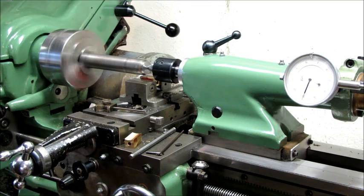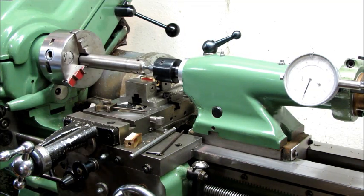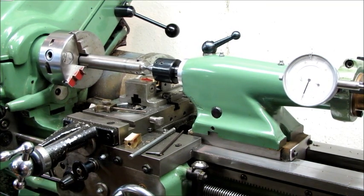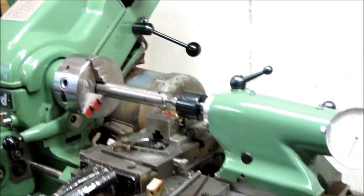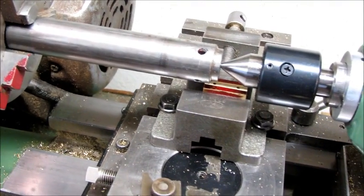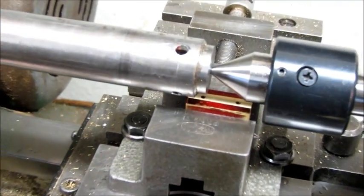The final cut will be done using the auto feed. At this point you should be able to see the first cut. Here's the first cut.